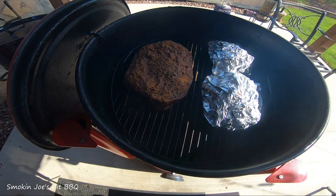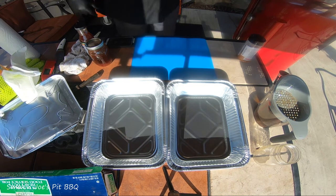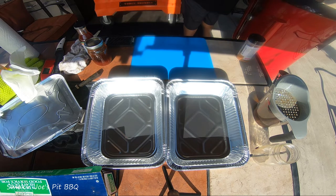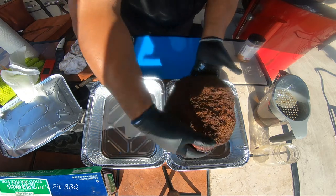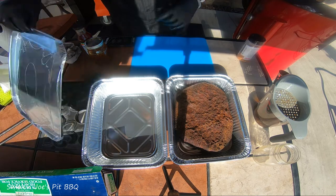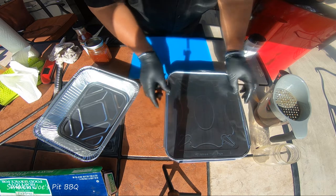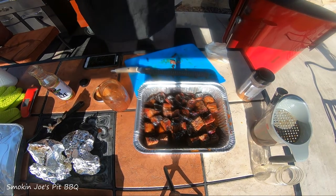We're back outside. Total cook time is four hours and 45 minutes. My flat just wasn't raising up to temperature and I just probed it — we're right at 208. Going to go ahead and pull it. Here she is looking really good, really happy with the results, extremely juicy. I'm going to let that rest covered for about an hour and take it inside.